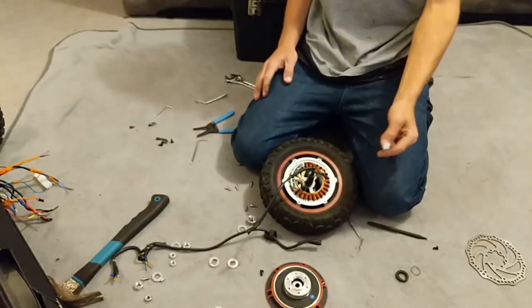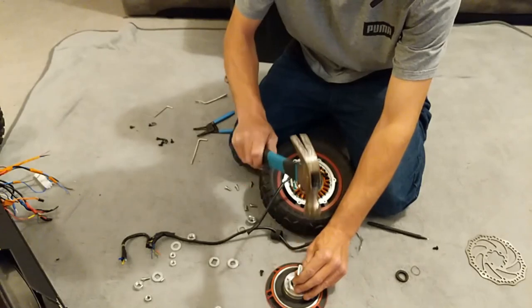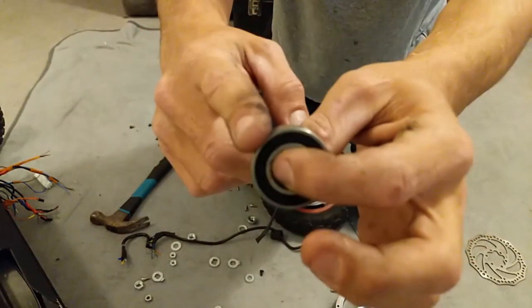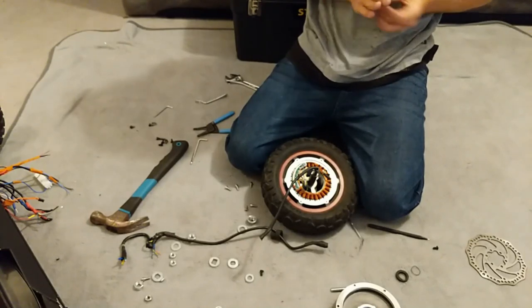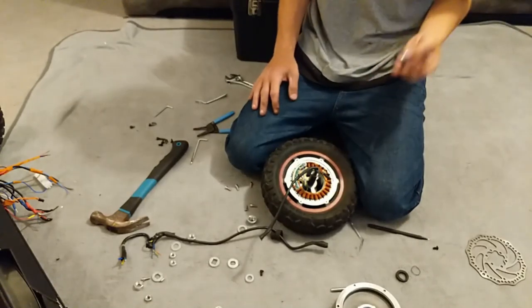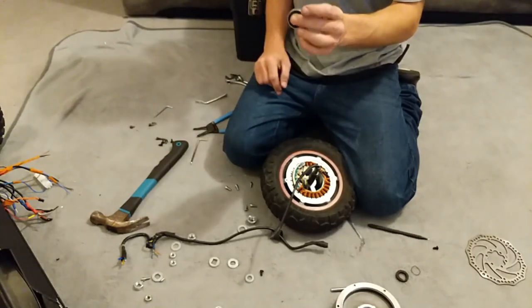A quick tap and the bearing's out — load spread nicely. The model is a 6003 RS bearing. RS means ball bearing; you can get needle bearings which are better but I don't know if they take the weight. So now I know: when I can afford them, I need a 6003 RS. The front uses a 6000 bearing and the rear uses a 6003 — the last digit must relate to the inner bore of the spindle.